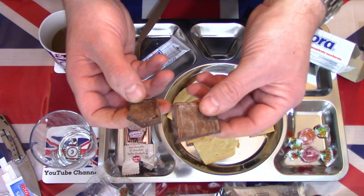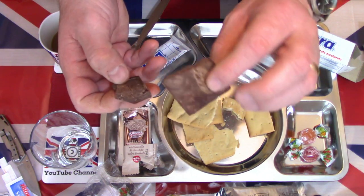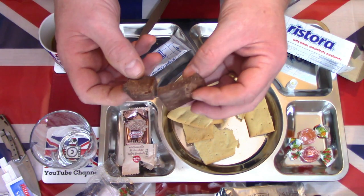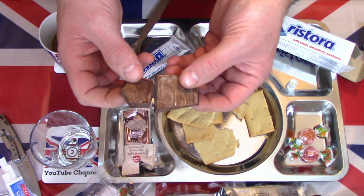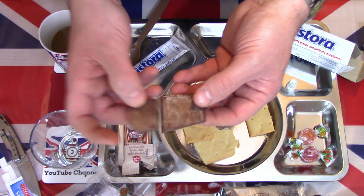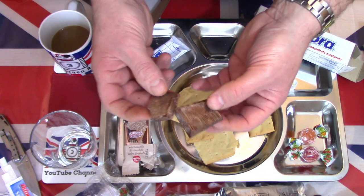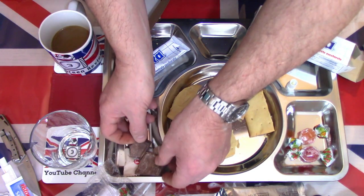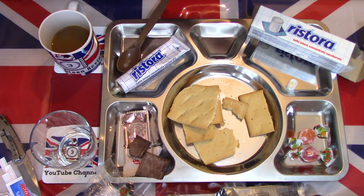It surprises me from a hot country like Italy - I know Italy has some hot temperatures - it seems a very easy melting chocolate. I'm sure back home these often melt. But it is creamy, it is rich, it is tasty. I wouldn't say the best quality chocolate out there, but certainly tasty and enjoyable. And most people would enjoy it.